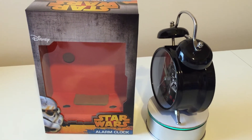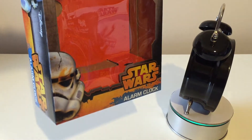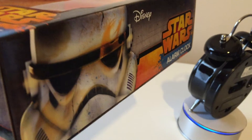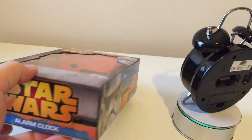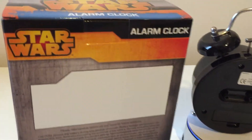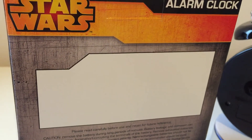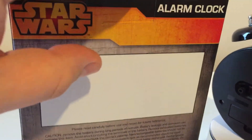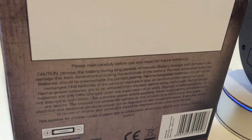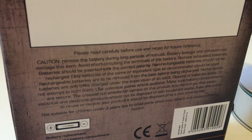A little bit disappointing — I'll tell you why in a minute — but we'll do the packaging first. The clock's out of the box now and packaging is pretty standard fare really. The same logo is on the bottom of the box, and the back of the box is interesting because it looks like they've completely missed out something — this huge white panel here is completely blank.